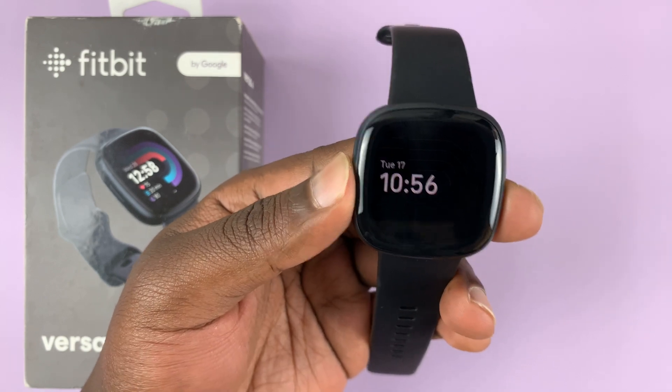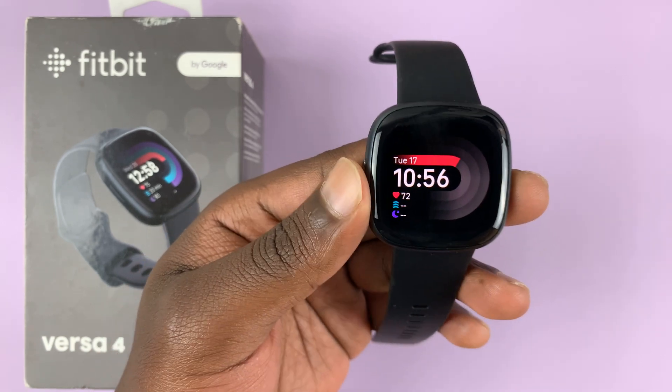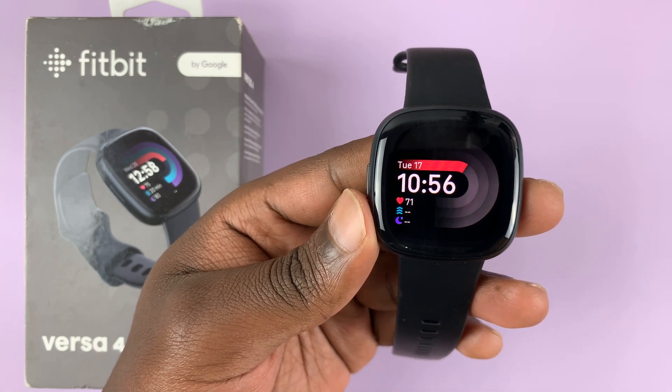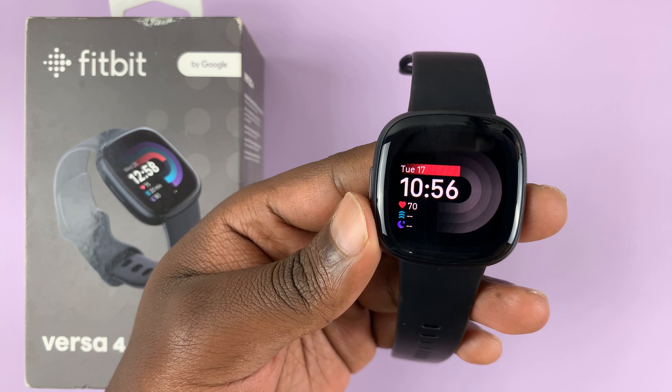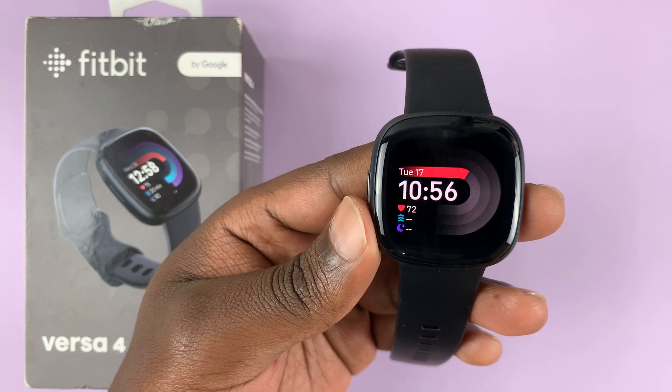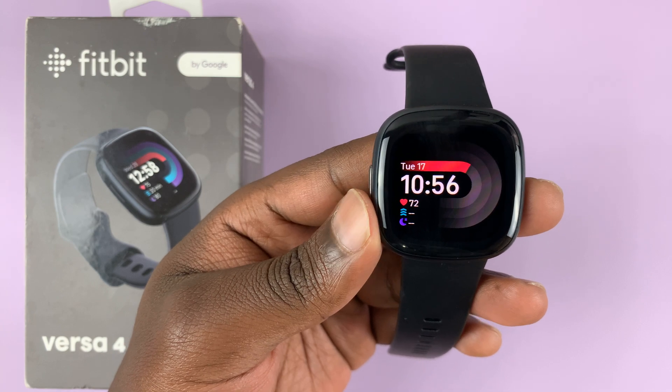So today, I'll be showing you how to factory reset your Fitbit Versa 4. Maybe you want to give it away, maybe you want to sell it, or maybe you just want to start afresh because you're encountering some problems — here's how to perform a factory reset.